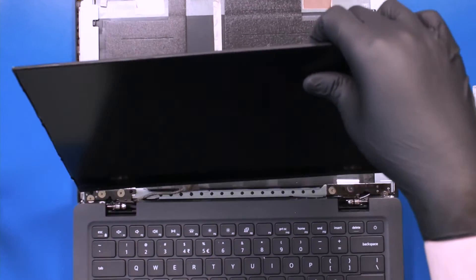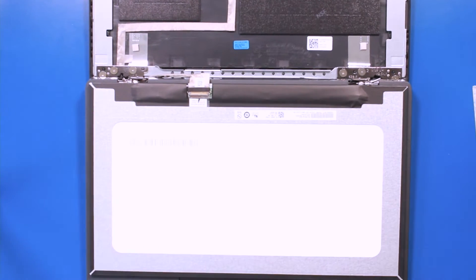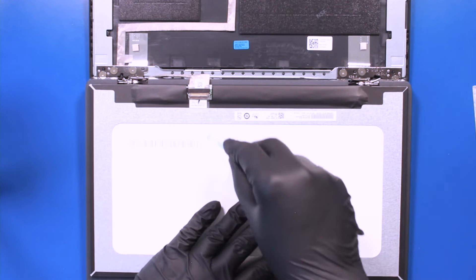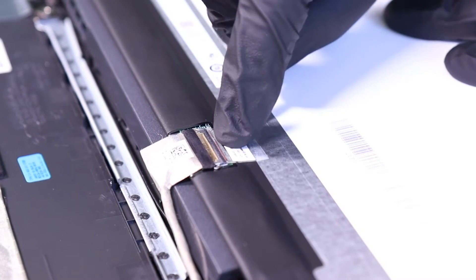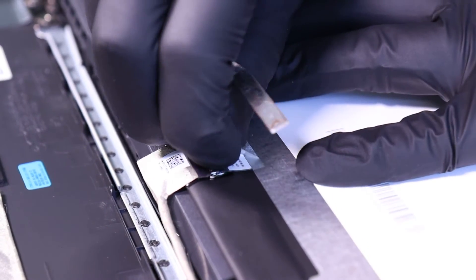Lay the screen on its face. Peel back the tape, flip open the locking clip, and unplug the LCD cable from the LCD panel.